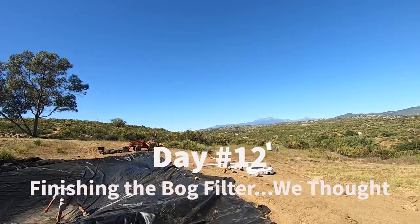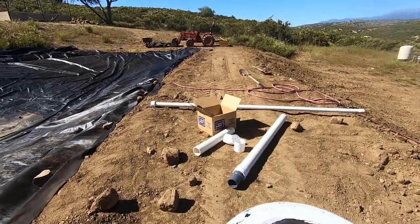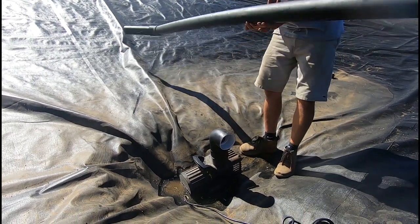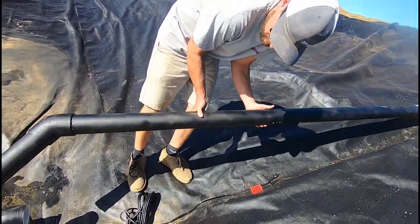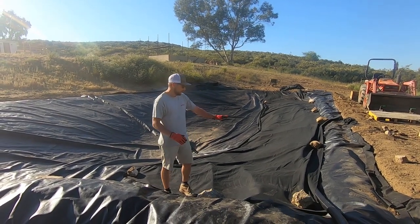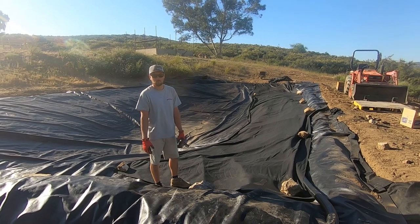We finally got all the materials in the mail after two weeks, and somehow magically this is all going to go together attached to that thing. It's all going to be hidden. We added a layer of underlayment on top — so I guess overlayment — and we're hoping that it slows down rocks and sand from sliding down because the liner is so slick. They recommended using this to help retain some of the rock and gravel.